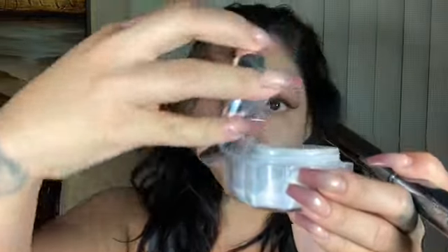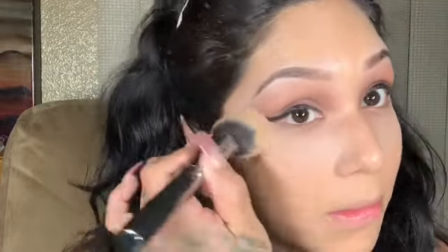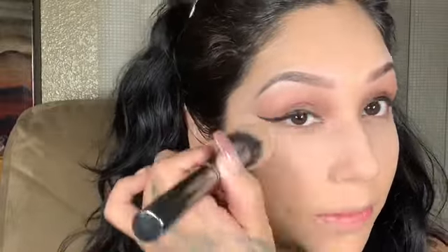I'm going to use Rihanna's lavender setting powder. I always set my eyes and make sure I use enough product, because if you don't you end up getting creases under your eyes. You can always brush off any excess product.